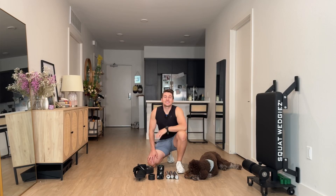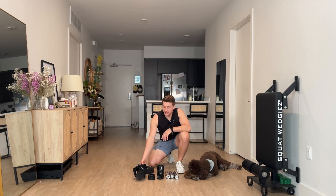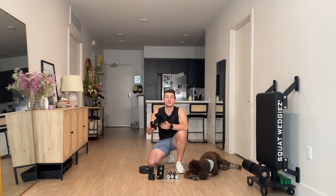Eric here from Squat Wedgies. Today I'm going to show you how to put together your Solo Versa Tib Bar.